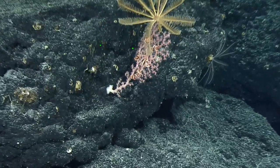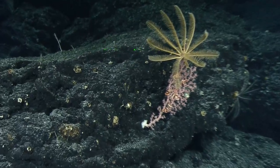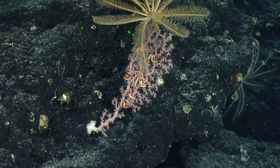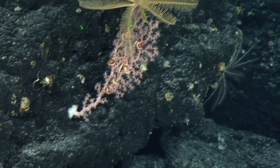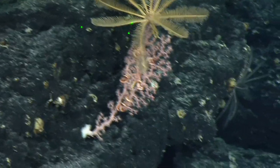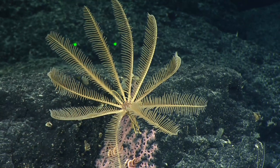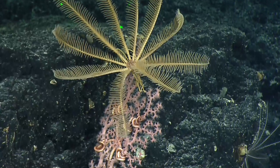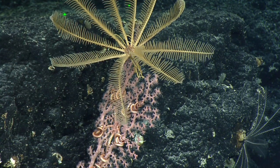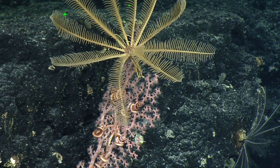Lots of associates on there — brittle stars. It's interesting, it's such a small colony — about 15 centimeters — and you have a whole bunch of associates. It reminds me of the squat lobster on the black coral. I always feel like we see brittle stars on this type of coral as well. We could see this tendency with more data — what associates are more likely to be found with different types of corals. Definitely for black coral and squat lobster, that could be a type of specific association, but you can find squat lobsters everywhere as well.